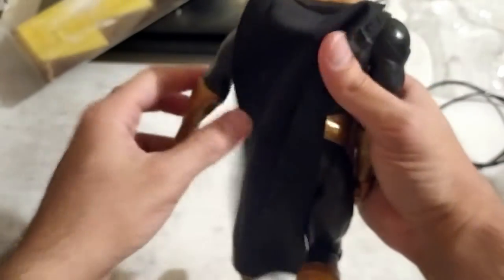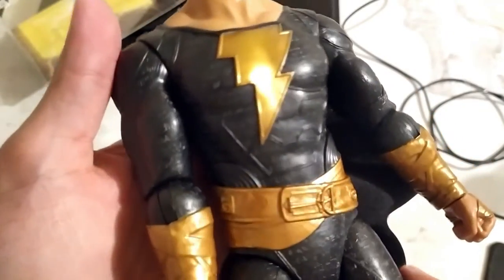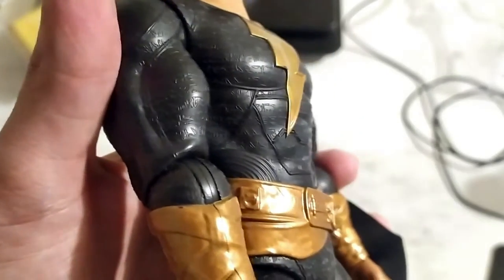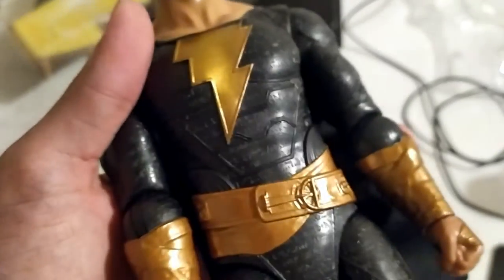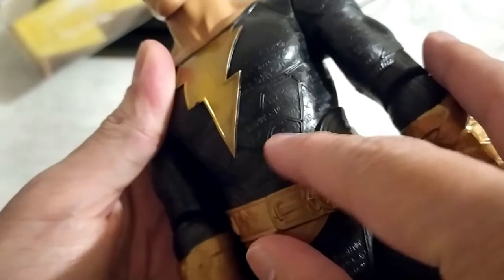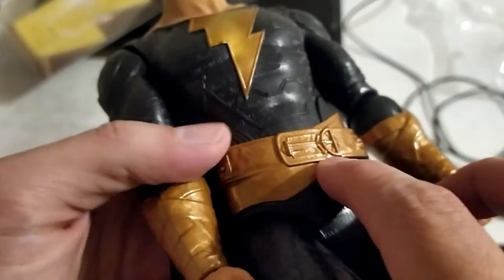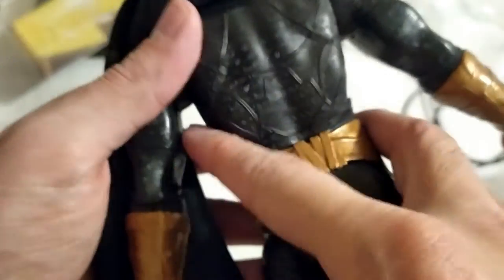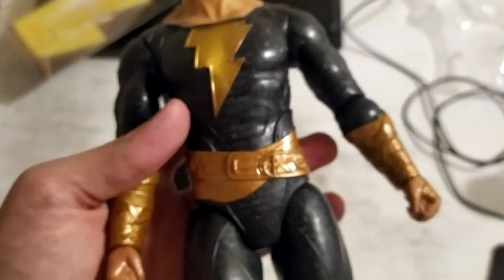The cape is not plastic — it's a piece of cloth, which I really, really like. As far as my opinion goes, the highlight is the inscription on Black Adam's outfit. That's a detail I really, really appreciate. There's also detail on the belt as well, all the way to the back, and the inscription is on the back as well. So yeah, the inscription is definitely a highlight.